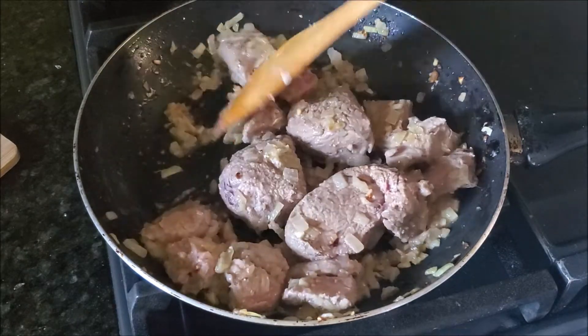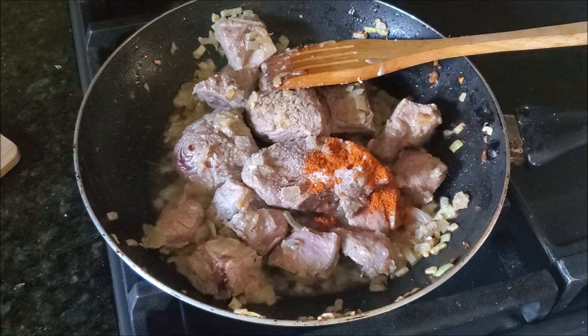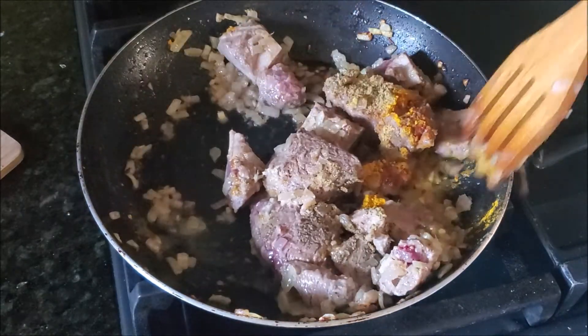Now I'm seasoning it with some salt, red chili powder, coriander powder, black pepper powder, and some turmeric. Just sauté the seasoning, and now I'll add the yogurt.